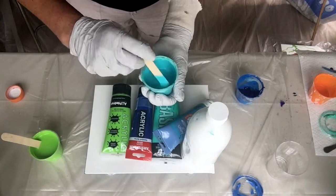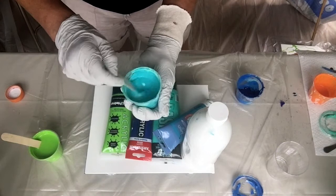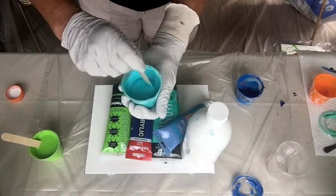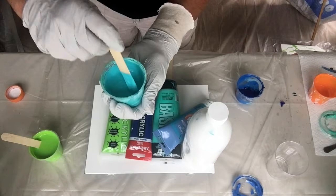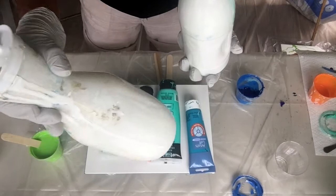So you can see the consistency - it just runs off the stirring stick. It's kind of like a thick soup. I'm going to be using Artist Loft Flow Acrylic white paint, which I have already mixed up. This has got Floatrol and water in it, no silicone.